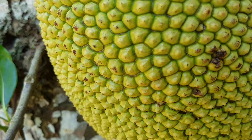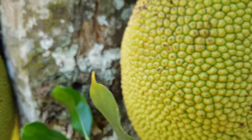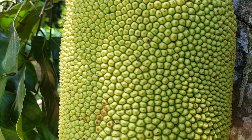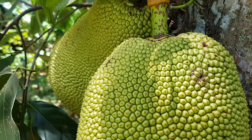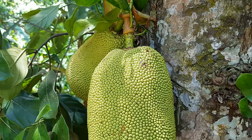It bears the largest fruit of all trees. The fruit can reach as much as 55 kilograms, approximately 120 pounds in weight, 90 centimeters, approximately 35 inches in length, and 50 centimeters, approximately 20 inches in diameter.